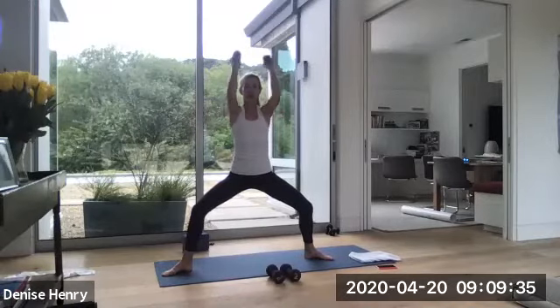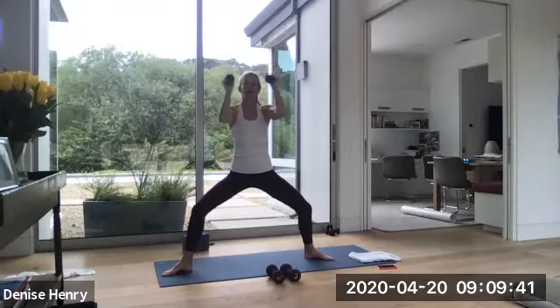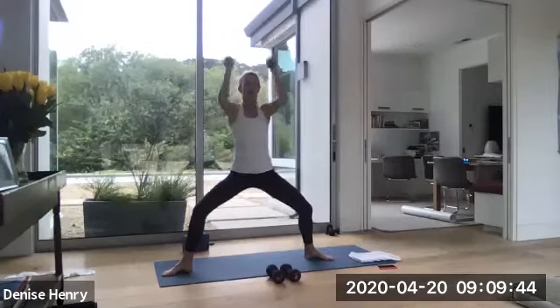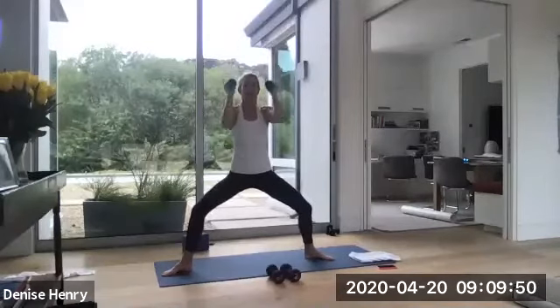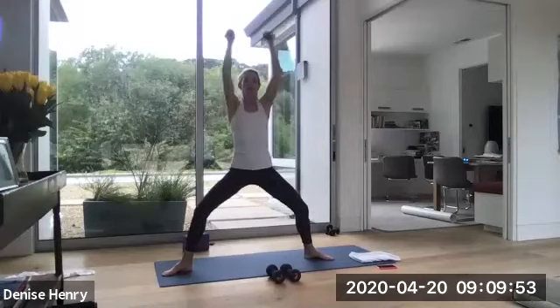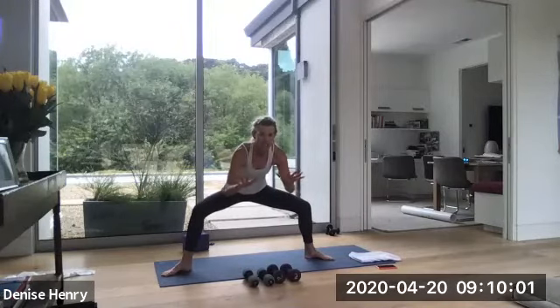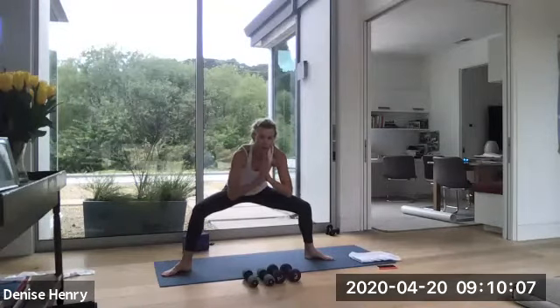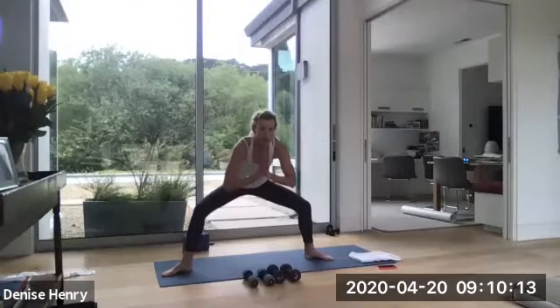Now it's a narrow press. You're not opening up to goal post arms. Keep it narrow. Press. Press. A little bit faster. Up. Up. If you're using really heavy weights, you're not going to be able to go fast. Press. Press. Press. So if you're using 10s or higher, even 8s, you're going to have to slow it down, which is fine. 4, 3, 2, 1. Hold it. Drop your weights. Lift your chest. And just isolate. Push your heels down into the mat. Push the balls of your feet down. Lower your hips another quarter inch for 4. Slow your breath. 3, 2. Slowly come up.